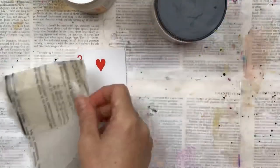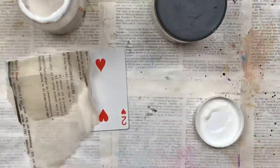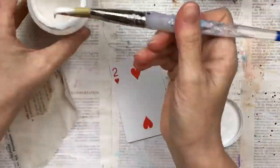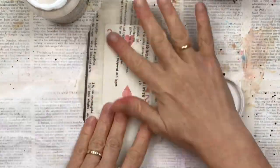Hi my crafty friends, welcome back! This is my second card in my full deck challenge. I'm going to make it very, very textured — if you've seen any of my previous videos, you know how much I love texture.